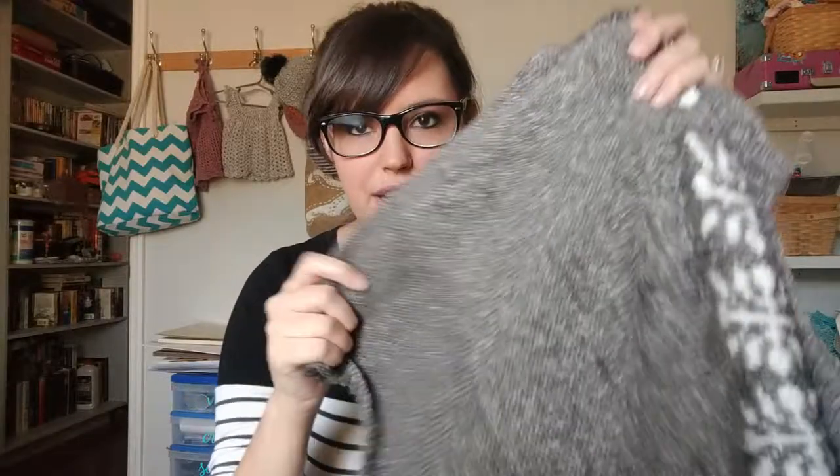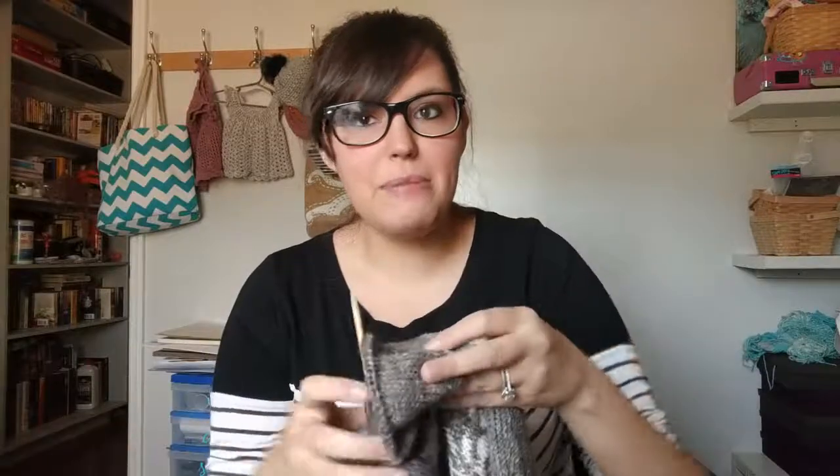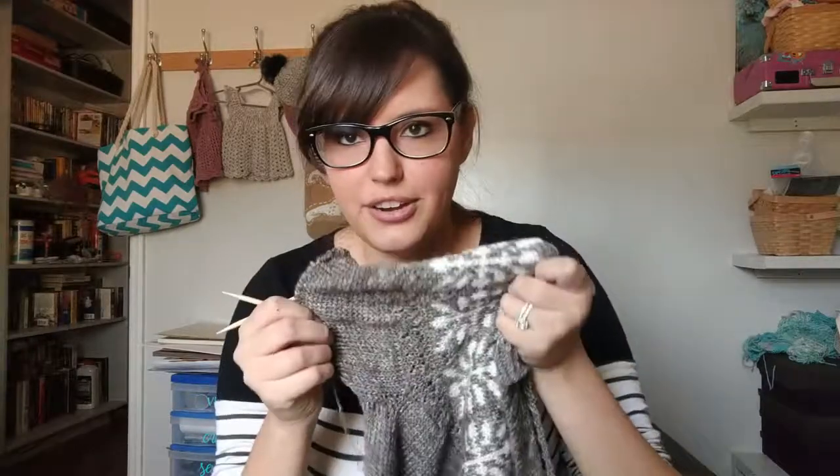Even though this is the ball I was working the body with, it is different. This yarn is not variegated, but it's kind of tonal — it's like a heathered gray — so I thought at worst it would be a little bit different, but it is darker within the same ball of yarn. So I guess my sleeve is just going to match down here, and I'm not that concerned with it, honestly. I think it's kind of cute and adds a little bit of character to the sweater.